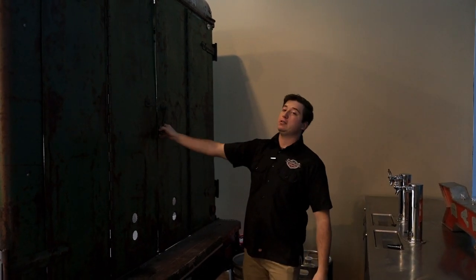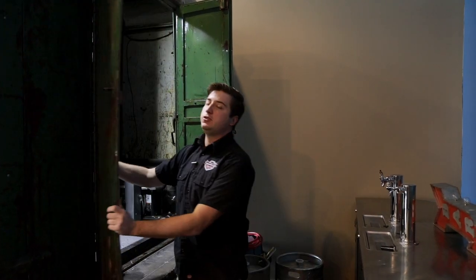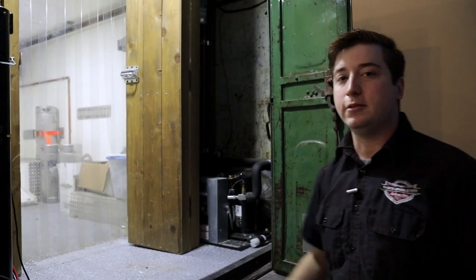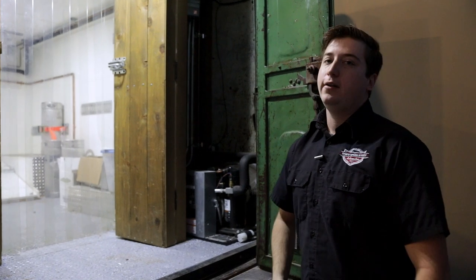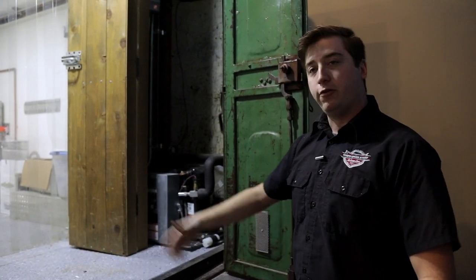What makes this particularly nice for a beer truck is these doors open up super wide. At our very first show we did 17 kegs and had to load all of them by hand — it only took one time to do that before we installed this winch system. Once we roll the kegs up to the door it winches them up into the back of the truck and off we go.